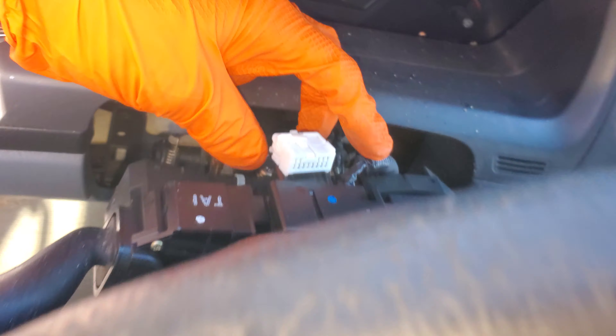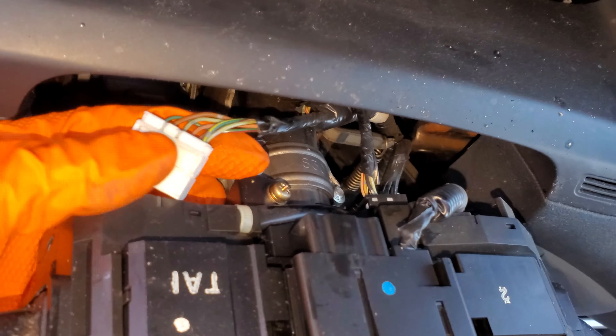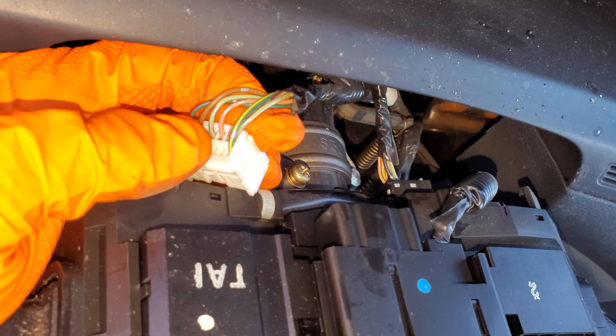You've got to have at least one wire for each button generally speaking, but the wire that's dedicated to the horn is going to be that green-yellow wire right there.